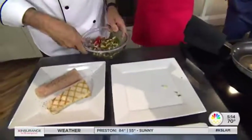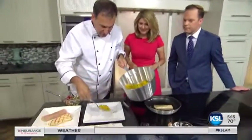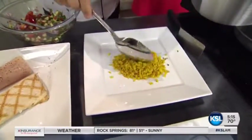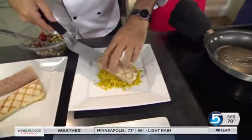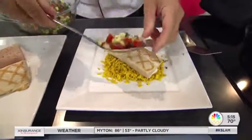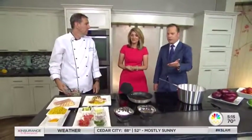Let's go ahead and plate this. I'm gonna grab my turmeric rice and go right to the center of the plate. You start with the rice as the foundation. And what's our calorie count on this? This is under 700 calories. We do have these recipes up on the Your Life, Your Health tab at ksl.com. This is a beautiful mahi mahi with cucumber salsa, turmeric rice, and something you can feed your family for under 700 calories.